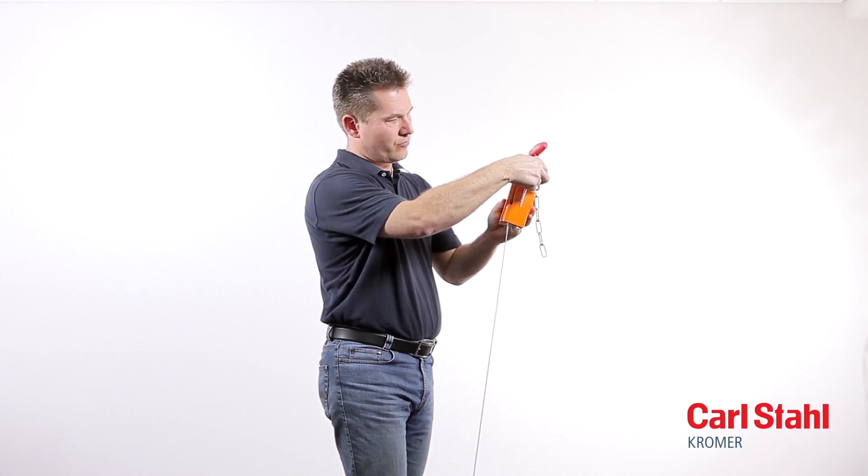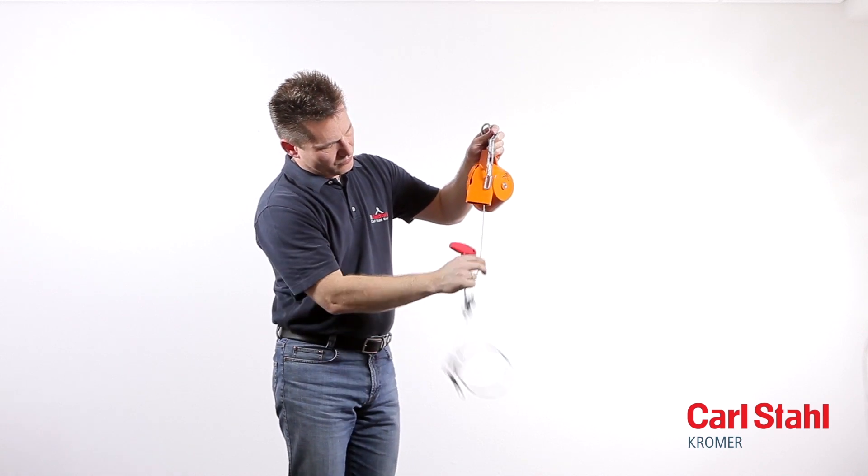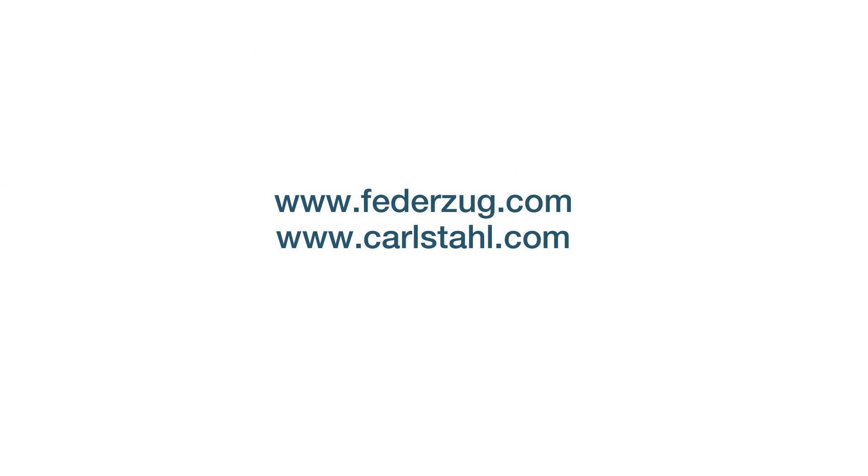Pull at the cable to tension it in a first step, then unlock the cable drum. Guide the cable slowly back into the housing to let it coil up on the drum.